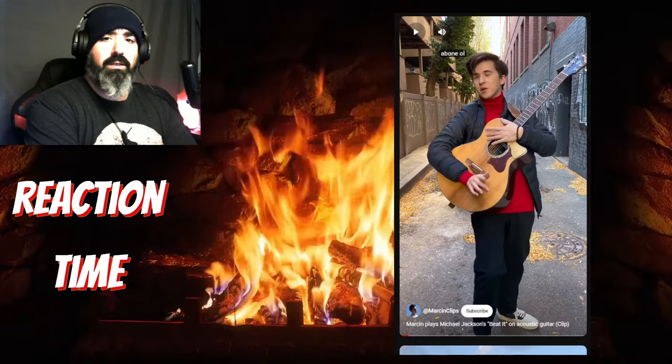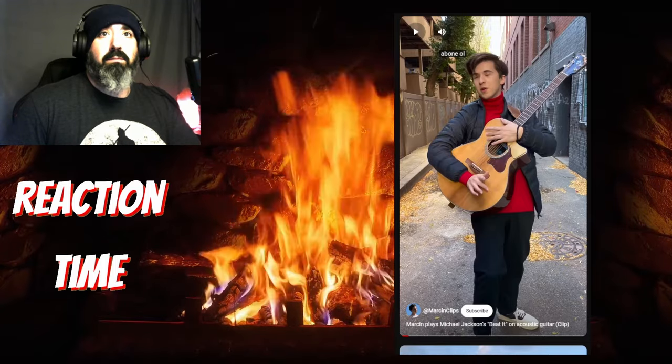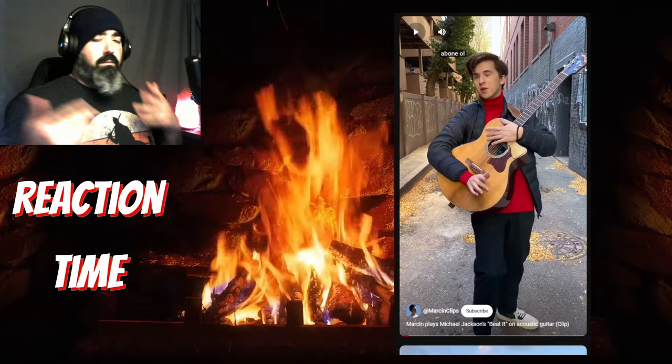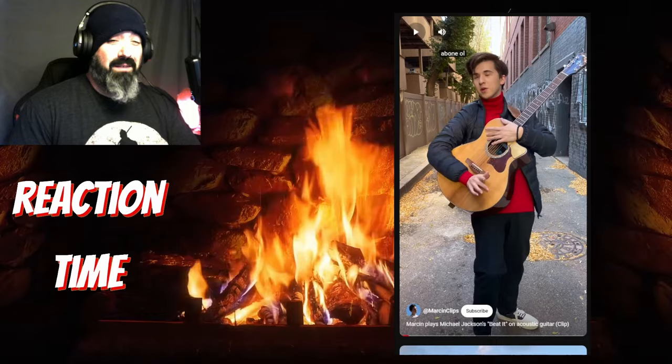Coming to you with another Marcin reaction video. Saw that he did a rendition of Michael Jackson's Beat It — he's in the fire. Sorry, Marcin. We got a nice crackling fire right here. Figured we could watch some Marcin stuff together. I'm gonna have to stop it quite a bit, probably, because copyright and all that stuff.